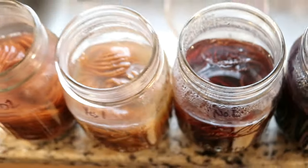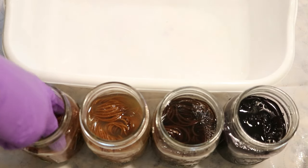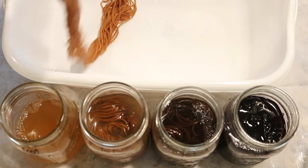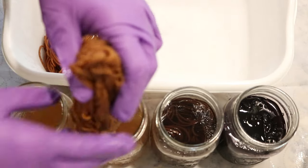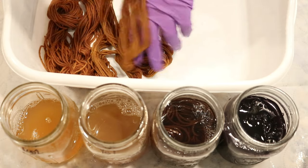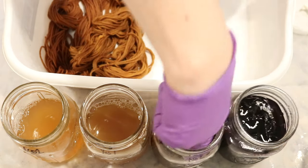We definitely got four really distinct hues here. In order, we've got cutch no mordant, cutch with mordant, logwood no mordant, and logwood with mordant. Let's take a look at the cutch first — so this is no mordant. It is sort of a coppery orange color. I'm not sure how much of this will wash out, but that is really pretty. Now with the mordant, it is more of a warm — it's still orange, but it's more gold. There's more yellow in it and a little bit less red than what we see without the mordant. To make sure I'll be able to tell them apart, I added a second knot to our yarn that had the mordant.